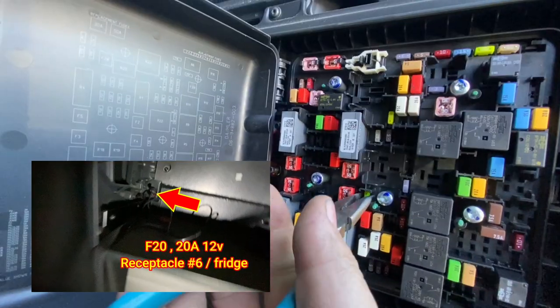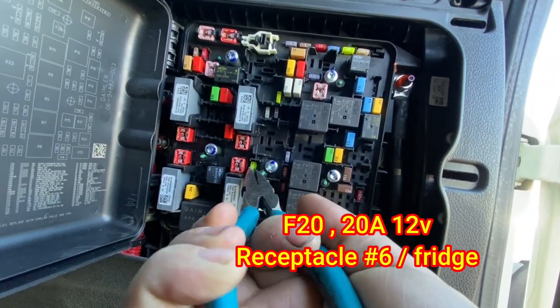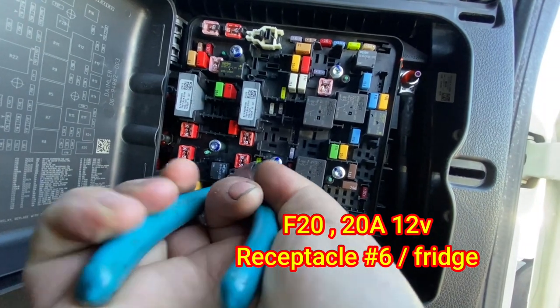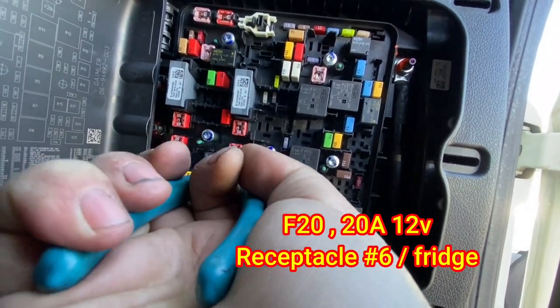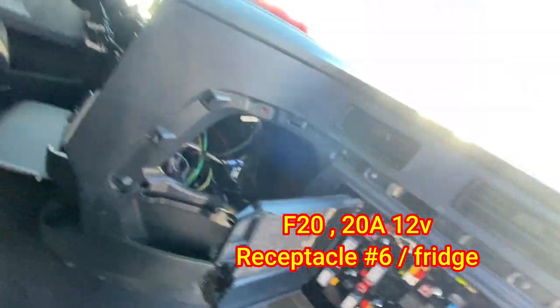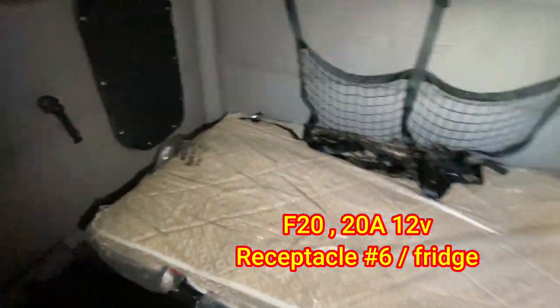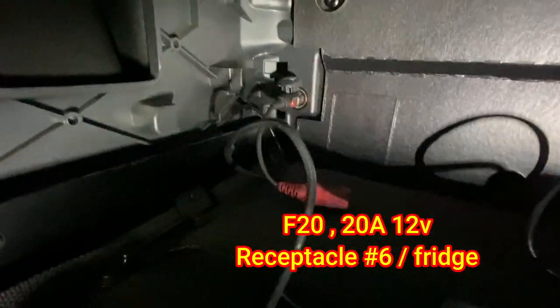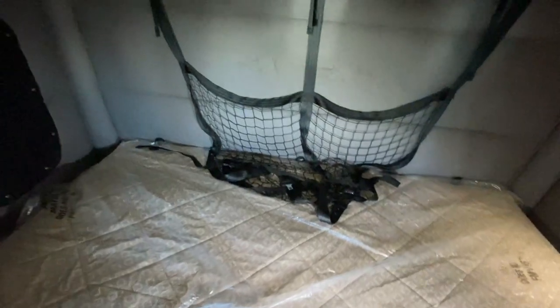F20 is receptacle six — the top one for the TV or whatever else you have plugged in there — and the fridge at the bottom. She's powered up. Thanks for watching Big Rig Fix. Links in the description for any tools we use.